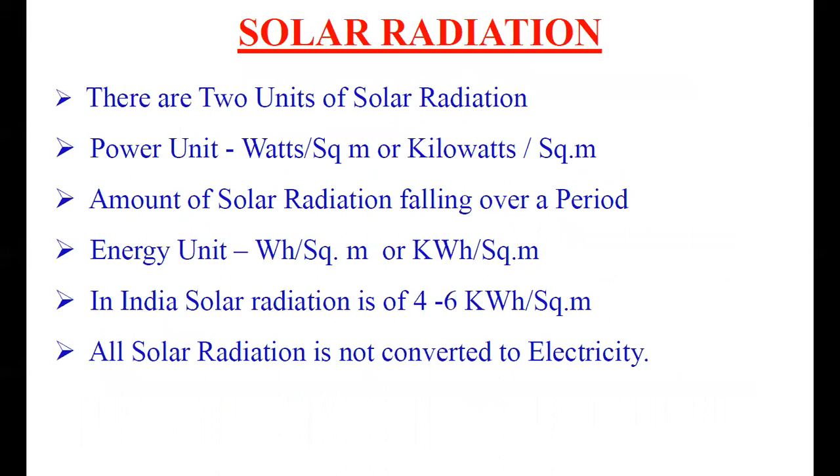What is the unit of solar radiation? There are two units: the power unit and the energy unit. The power unit is watts per square meter, or kilowatts per square meter at higher scale. The energy unit is watt-hour per square meter or kilowatt-hour per square meter. The energy unit is normally used for the design of the home solar system and is therefore the more important one.